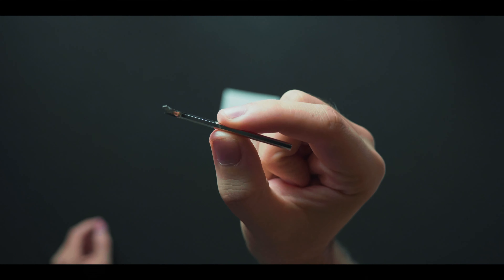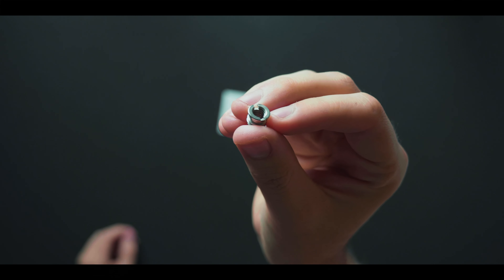There have been a couple of times where I needed to tighten up this little base here because it got loose, but once you tighten it up, it's solid and good to go. They also include a 1.25-to-3/8 adapter, so depending on which tripod system you use, you're covered — it will work in most situations.